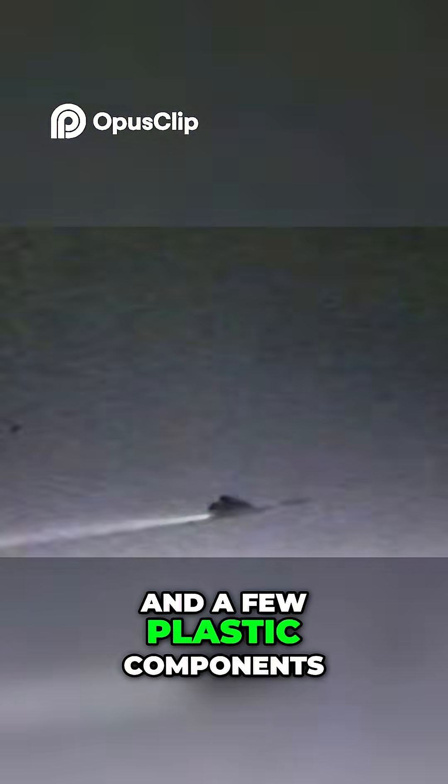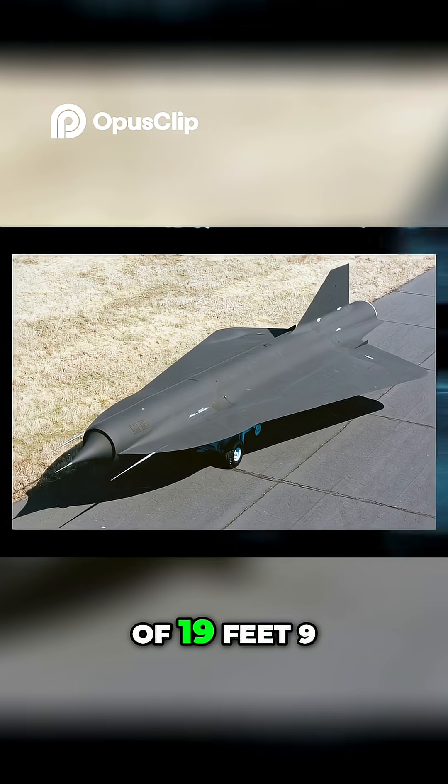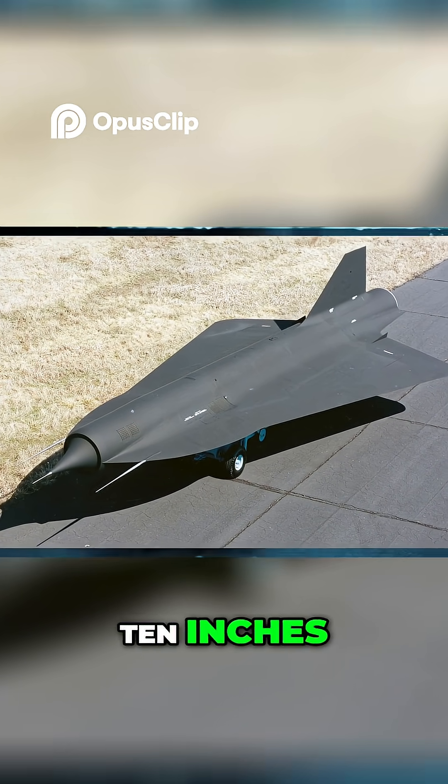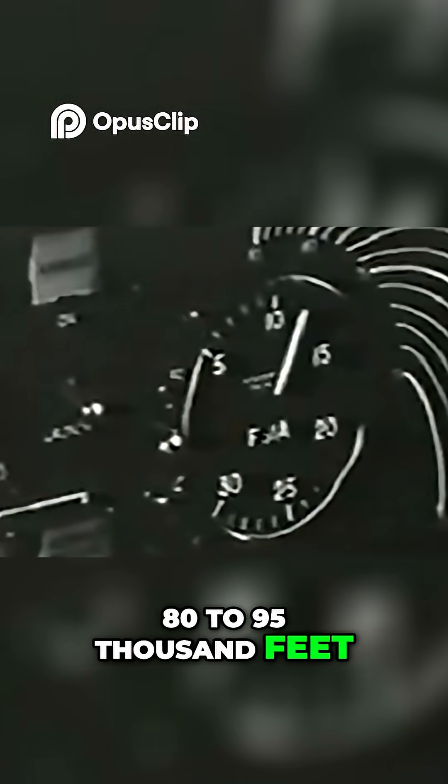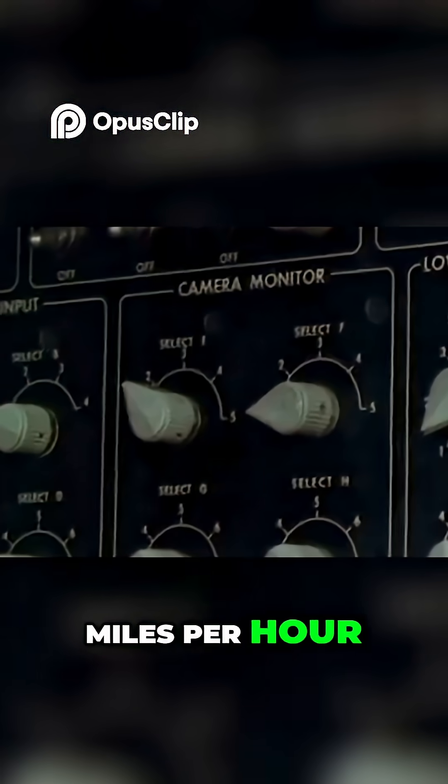The plane was mostly built with titanium monocoque and a few plastic components. It had a wingspan of 19 feet 9 inches and a body length of 42 feet 10 inches. The D-21 could fly at an altitude of 80 to 95,000 feet with a speed of Mach 3.32, or 2,200 plus miles per hour.